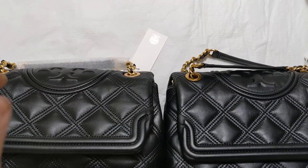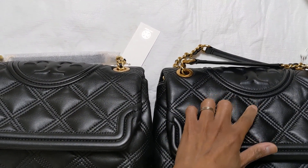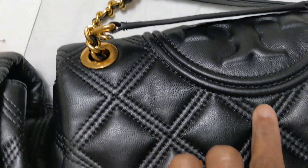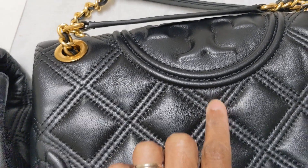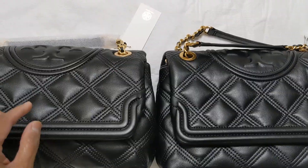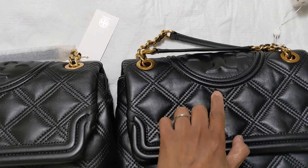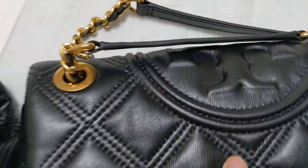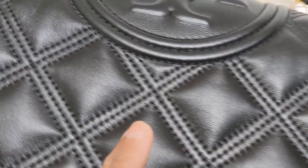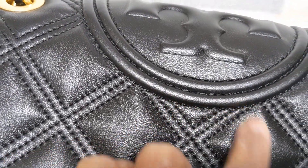The triangle up here looks different sizes — the authentic one is smaller, but the one I got from Poshmark, the fake one, is bigger. On the authentic one, the stitches go all the way up, but the fake one does not go all the way up.